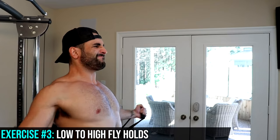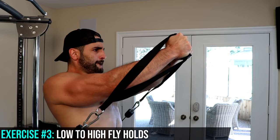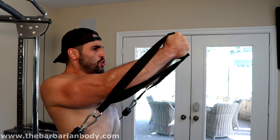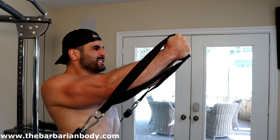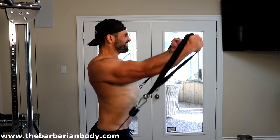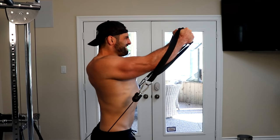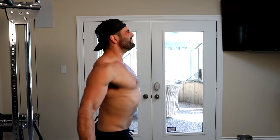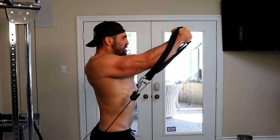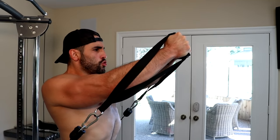Let's get into the rest of the content. Our third and final exercise is going to be some low-to-high cable holds. You're going to perform this the way you would a traditional cable fly, but when bringing your hands up to about mid-face level, you're going to bring the hands together the same way we did with the plate pinch press — squeeze that position as hard as possible to provide the upper chest with an isometric hold. Once you've got that isometric hold where the chest is maximally activated, hold that position for five seconds.